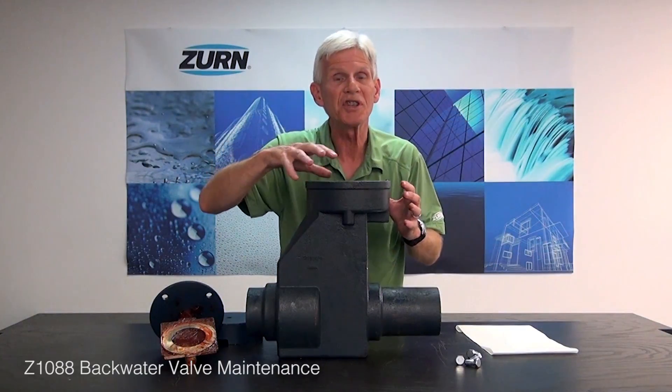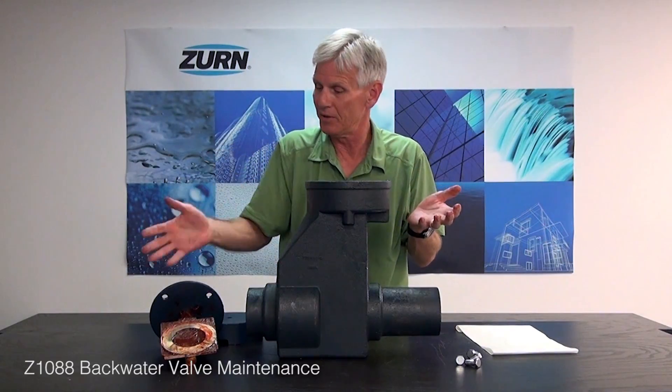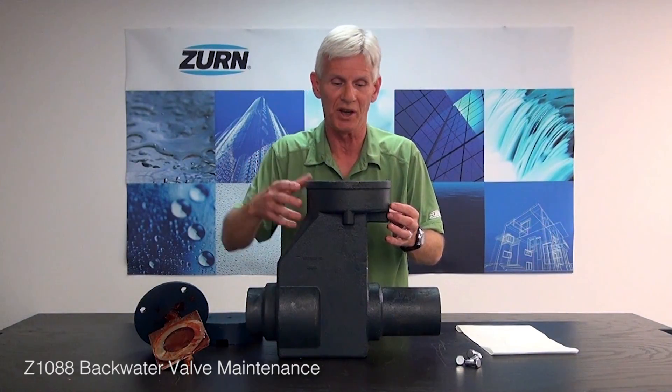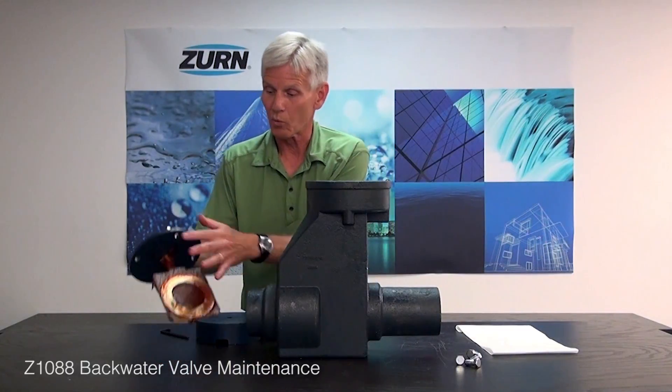Now, as far as sealing goes, in the top of this there is a cork gasket. Most of the time when we pull the gate valve assembly out, we're not going to damage that gasket. But in the event that we did, we're certainly going to want to replace it. In this case the gasket's in good shape, so we'll go ahead and re-lubricate.